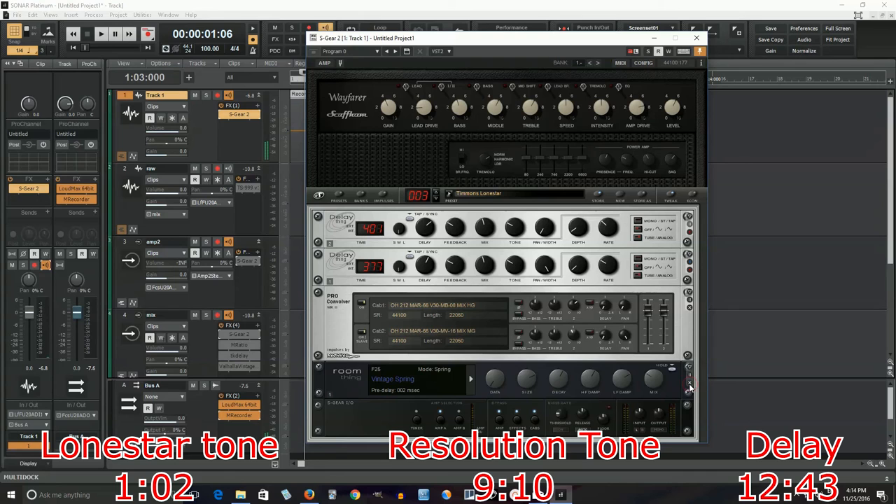Now I need to turn on this reverb. I'm just using a spring reverb here to give it more of an ambiance and kind of that vintage vibe. Actually, I'll do it first with no reverb, and now you can hear it with reverb. You can use any type of reverb - I used a spring here, but I think you'll be okay if you use a room reverb or even a plate reverb.